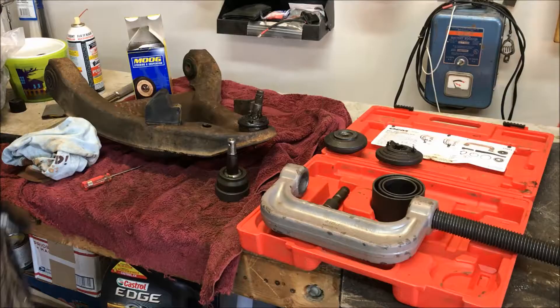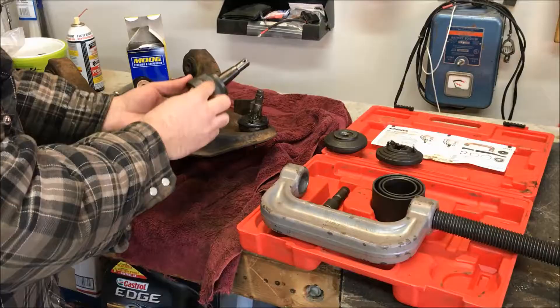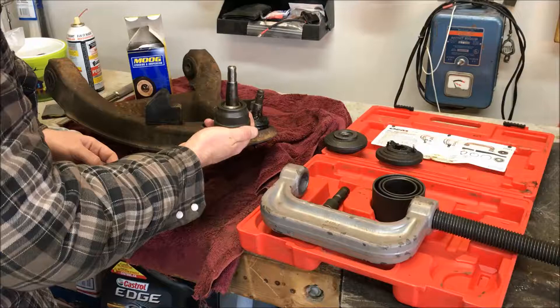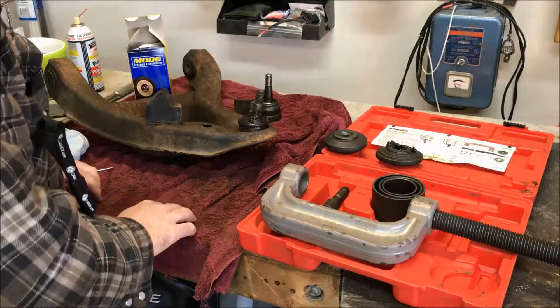The next step in this lower ball joint project is to press out the old ball joint and then press in the new one. You can see the new one there — it's pressed in from the bottom and there are these grooves that fit up inside the lower control arm. It's just a press fit, so to get the old one out we have to press it out going downward.